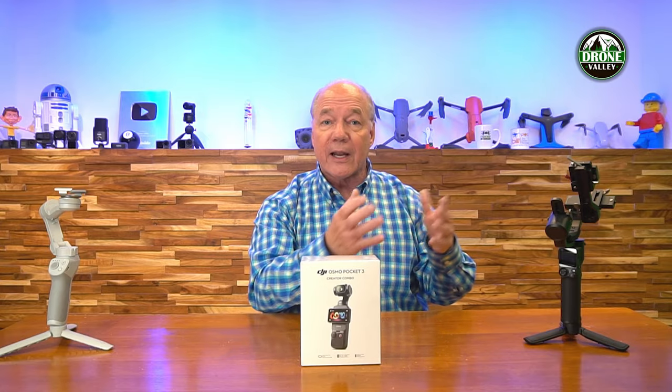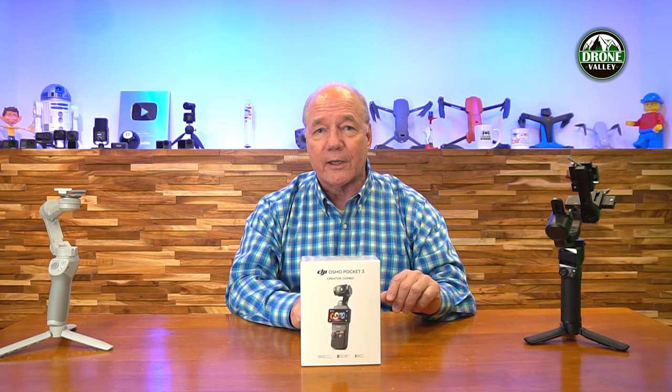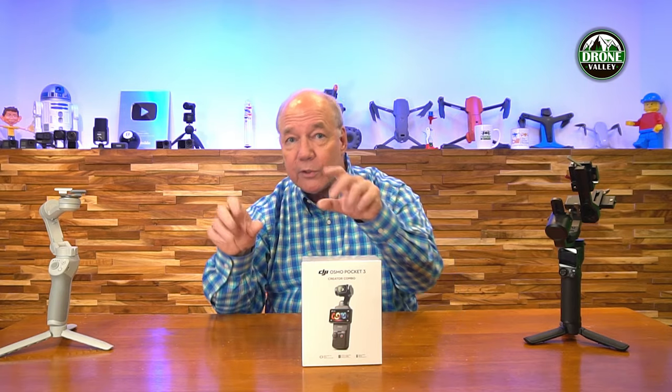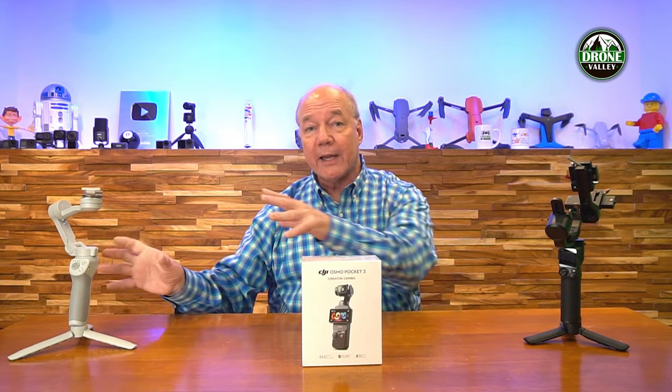They've been out for years. DJI has an entire line of Ronin products where you can bolt your DSLR on top and it'll stabilize that footage and give you buttery smooth footage. Then as cell phones got better with their cameras, people started thinking, I wish I had a stabilized gimbal for my phone. And that's when DJI came out with the Osmo Mobile — you snap your cell phone at the top of it and you can walk around and it'll stabilize the footage for you. And it's a great solution.